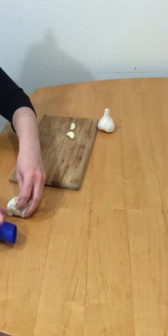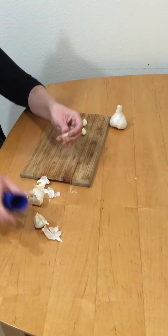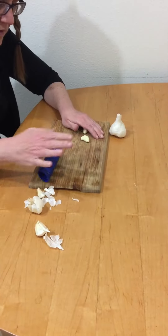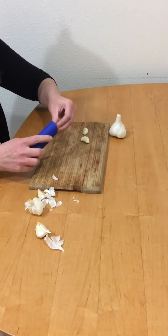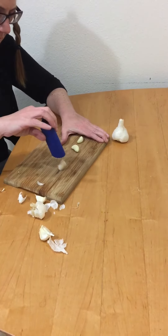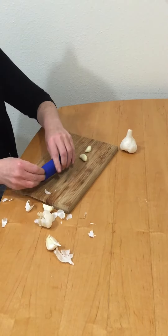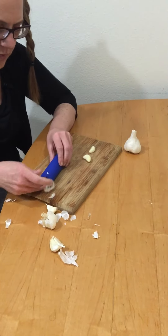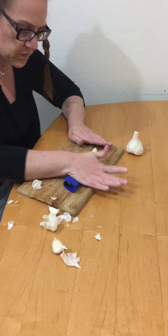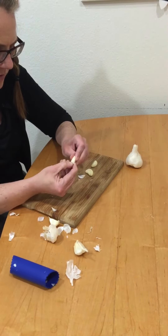Let me see what happens if I just roll it a couple of times. Did that peel it? No, I guess I do need to give it more effort. This is a toughie — it's probably user error. Well, ultimately this one doesn't want to peel.